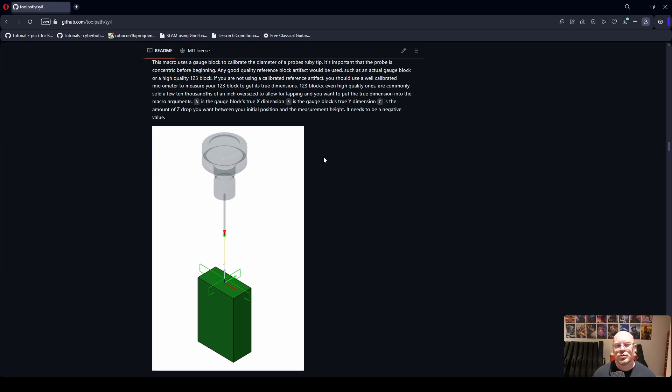What we're going to do now is go over some of these macros so you can see the magnitude of what's available, and then I'll jump on the Syil X7 on my machine and show you how to execute a couple of these macros.